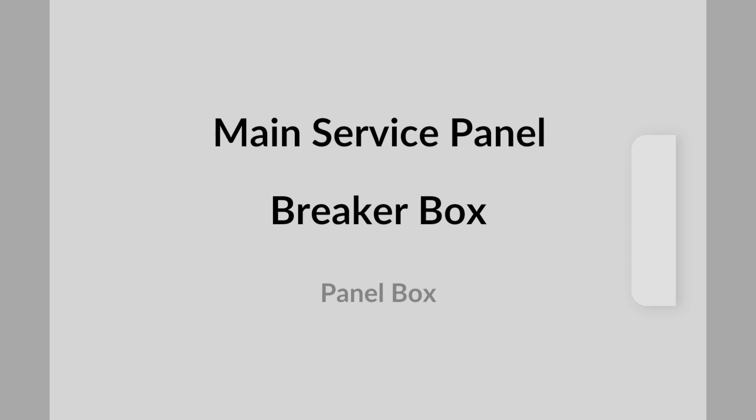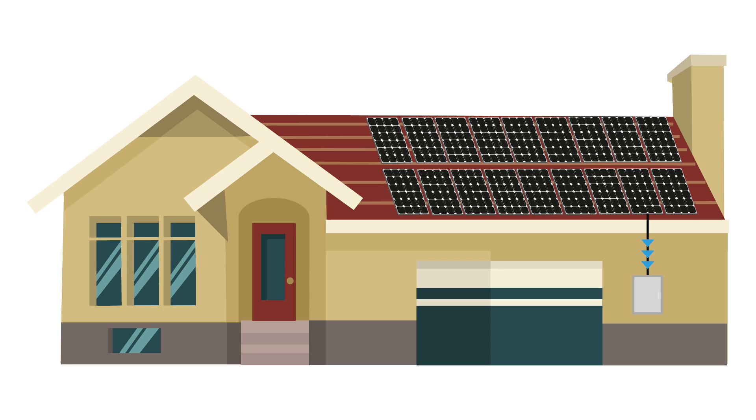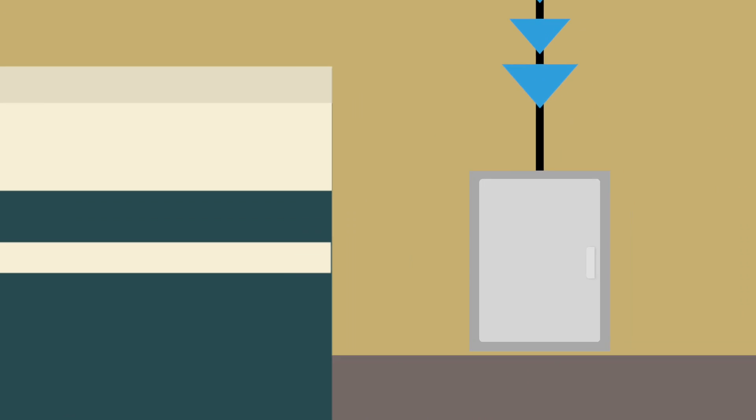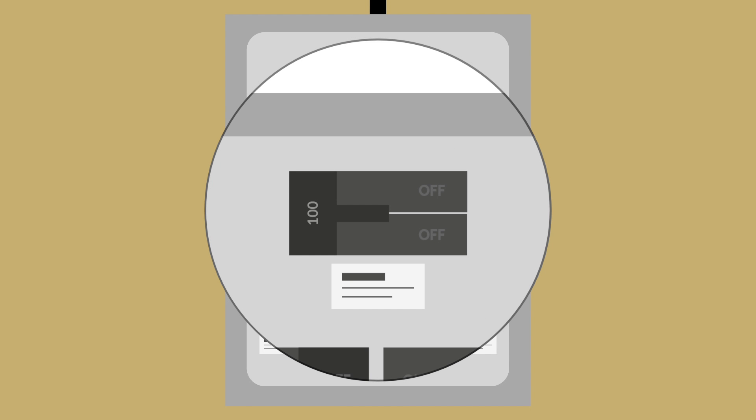Your main service panel, also known as a breaker box or just a panel box, is a fairly important part of your solar system. Essentially, all the electricity your solar system is producing will be going through this panel. The amperage of your main breaker switch inside this panel box is critical. A typical panel box is somewhere between 100 and 225 amps, with most being either 100 or 200 amps.